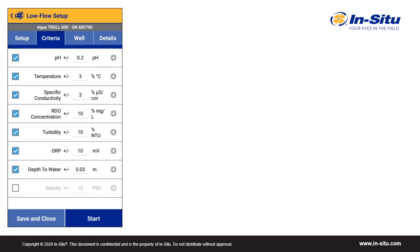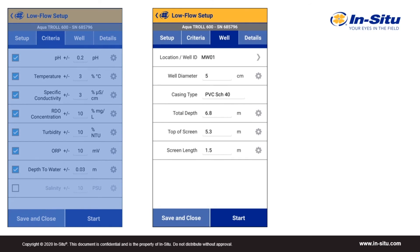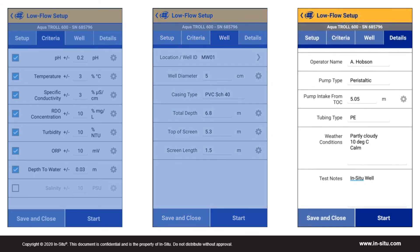The criteria tab is where you can enter the acceptable ranges of the previous three measurements. If you don't want to stabilize on a parameter, you can uncheck it. You can also change the criteria while purging, but then the stabilization calculation resets. Under the well tab, you can enter basic well construction information relevant to low flow sampling — a good example of information that could carry over between sampling events by duplicating a previous test. The details tab is where you can enter information on the pump and tubing, as well as freeform fields for weather conditions and test notes.